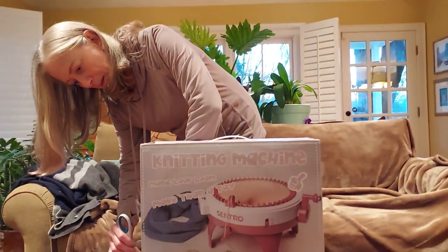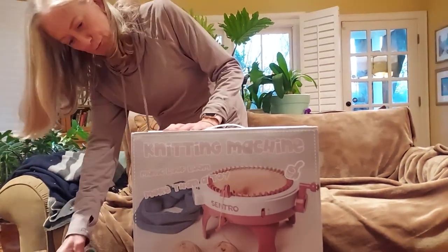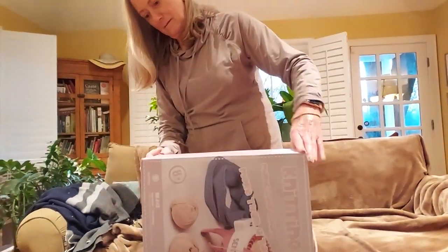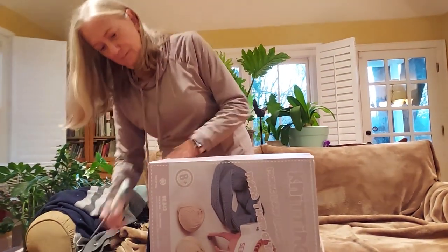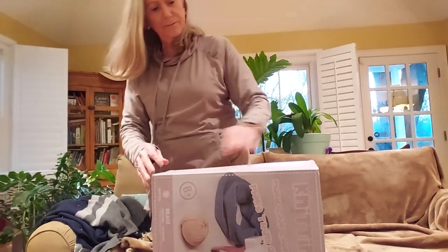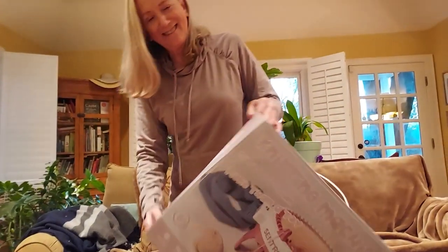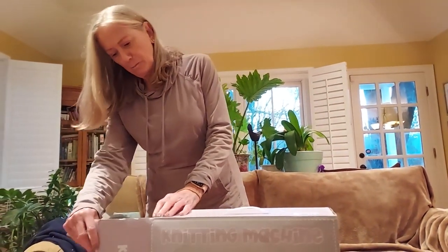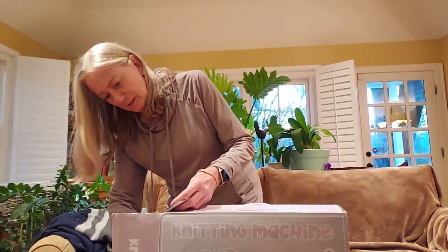So you've never used one of these before, right? I have never used one of these before. Do you know how we're going to know like how many rows? I would imagine there's instructions in here that will tell you that. I think this is an experiment — we'll have to play around with it and see what happens.